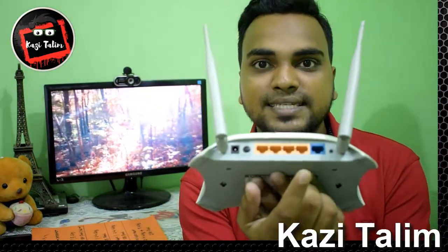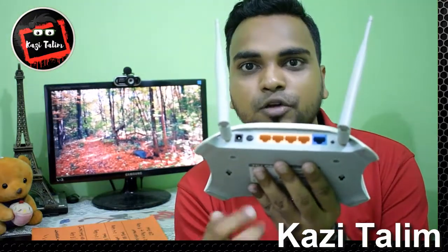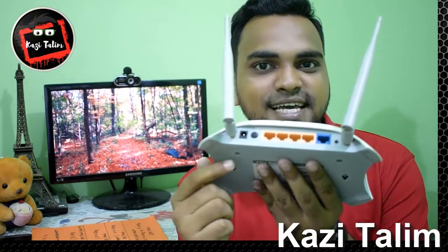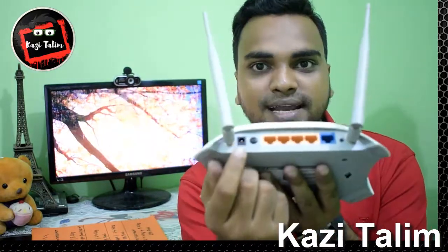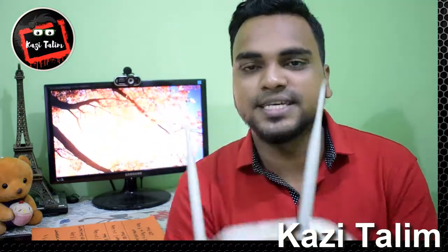This is the same for the TP-Link router. The blue color is one port and the yellow color is another port. Normally, the Wi-Fi router has the same color coding for ports. And similarly, the power option is the same, and the reset button is also the same.